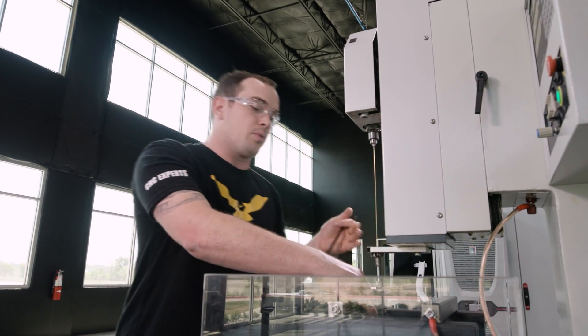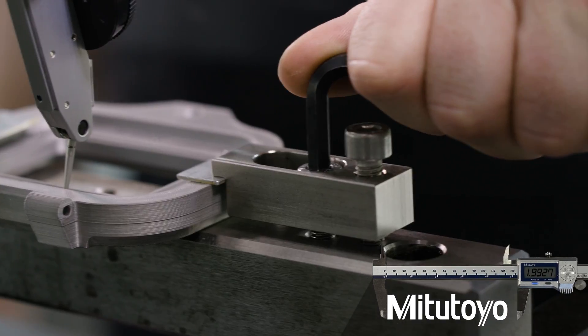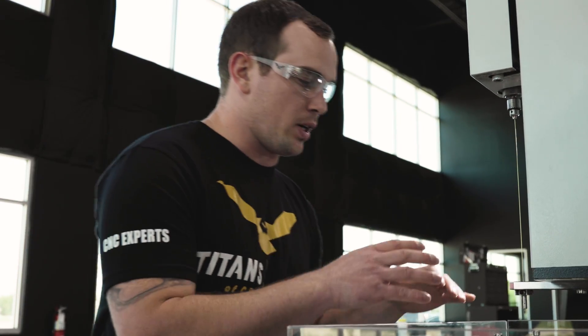We're going to get our indicator out and dial in our part square so that we can find our hole location. Now that we have our 17-4 part clamped down, we can go ahead and find our X, Y, and Z offsets just like you would on a mill, so we can find the exact location of our broken tap.